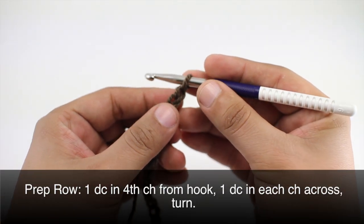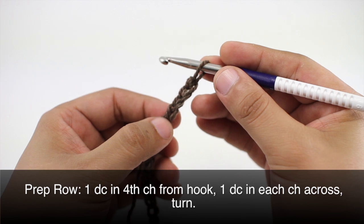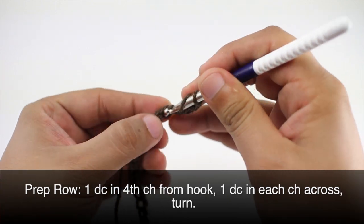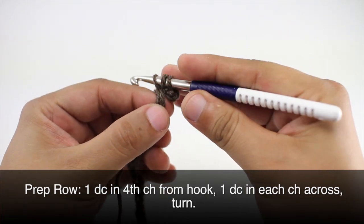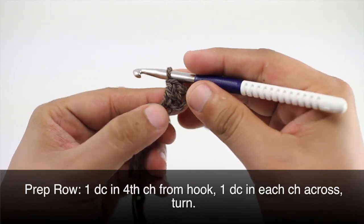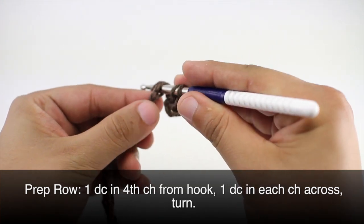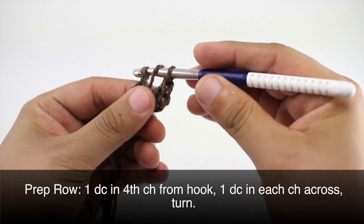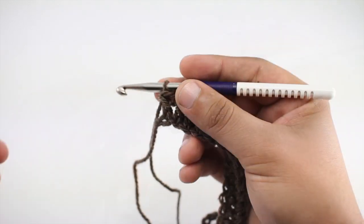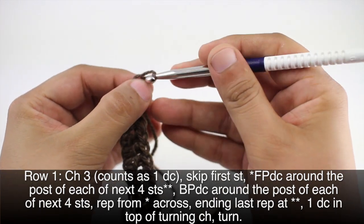Before we begin we're going to do a prep row, so we'll start with one double crochet into the fourth chain from our hook — one, two, three, four. Then we're going to do a double crochet into each stitch across our entire foundation chain.